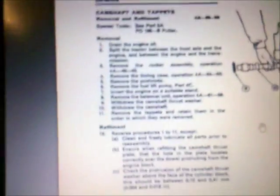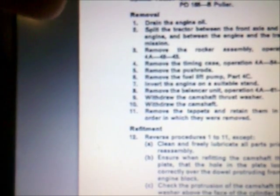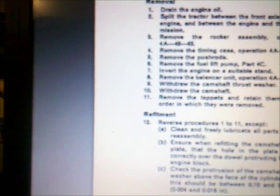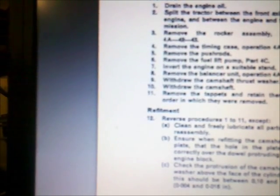Let's have a look at several service manuals. I have the service manual from the MF500 series, also suitable for the MF200 series, and here it states camshaft and tappets removal. We have several steps: first drain the engine oil, split the tractor between the front axle and the engine and between the engine and the transmission, remove the third point, remove the rocker assembly, remove the timing case, remove the push rods, remove the fuel lift pump, and then invert the engine on a suitable stand.